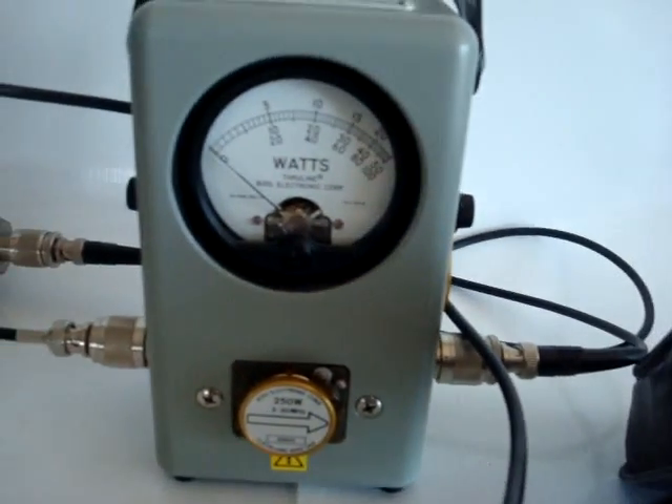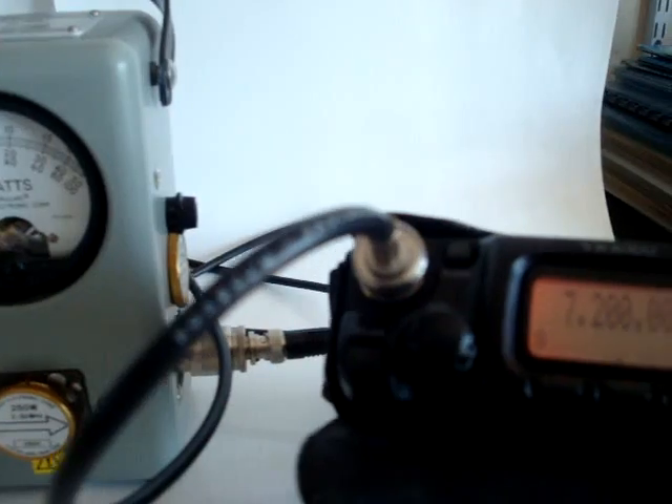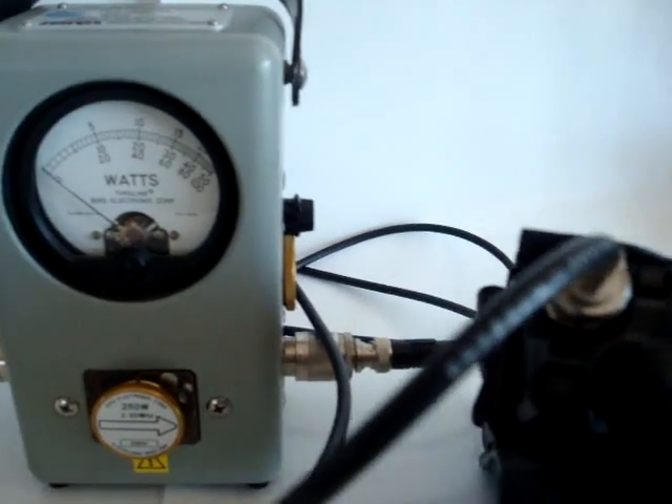This is the 40 meter band. There we get 125 watts with 4 watts of drive power from the FT817. On the 10 megahertz band we get about 120 watts.